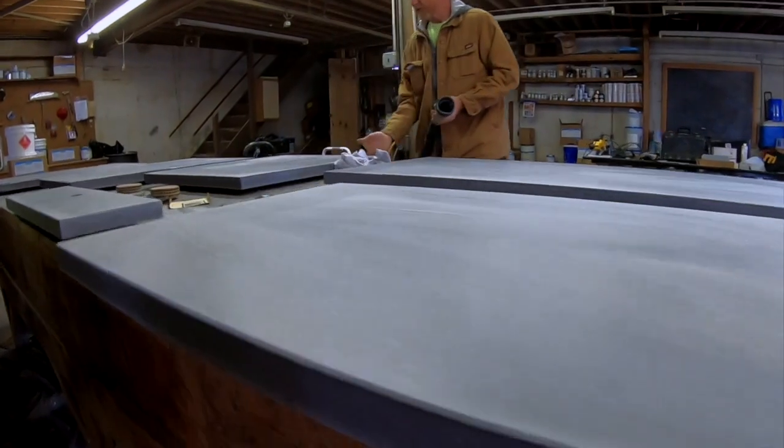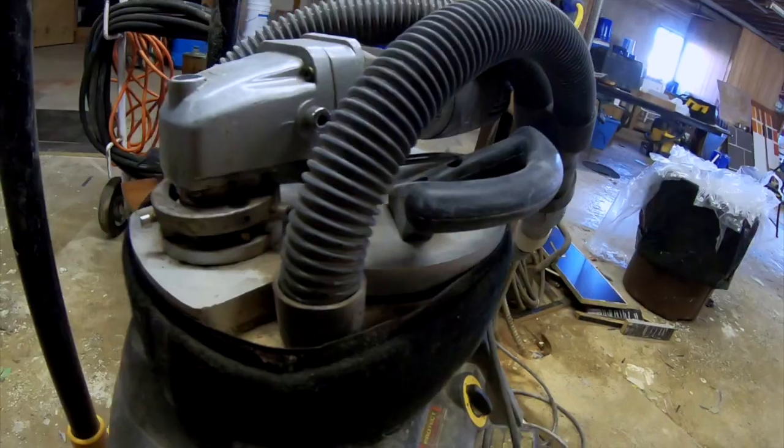The next day, once the forms are stripped and the countertops are flipped over, we are ready to start polishing the surface.